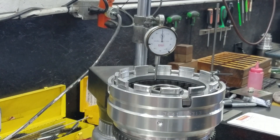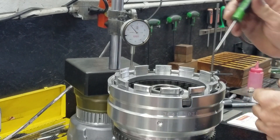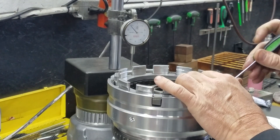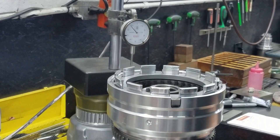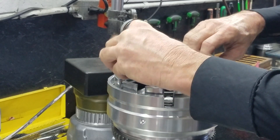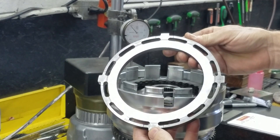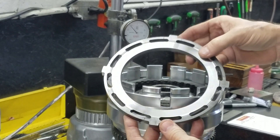Now before — before I machined this top plate — I had about three, about three thousandths of clearance. So I took it into the machine shop and did this side of this top plate.